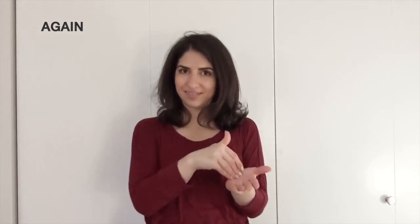DOCTOR or DOCTOR — AGAIN. Now, we have the hands in this position. We start over here — we're not directly on top of the hand.